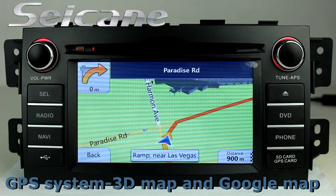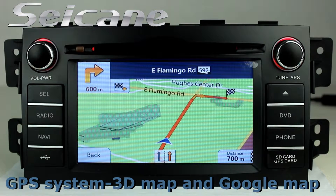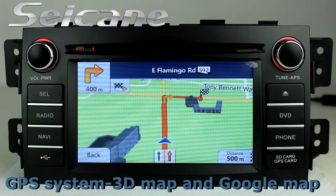The GPS navigation system can locate your position and show you detailed information in a 3D map. You will never get lost with this function.